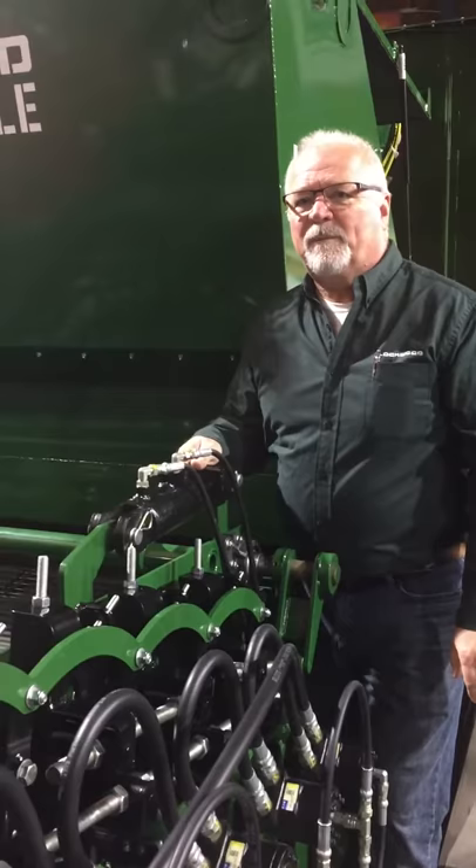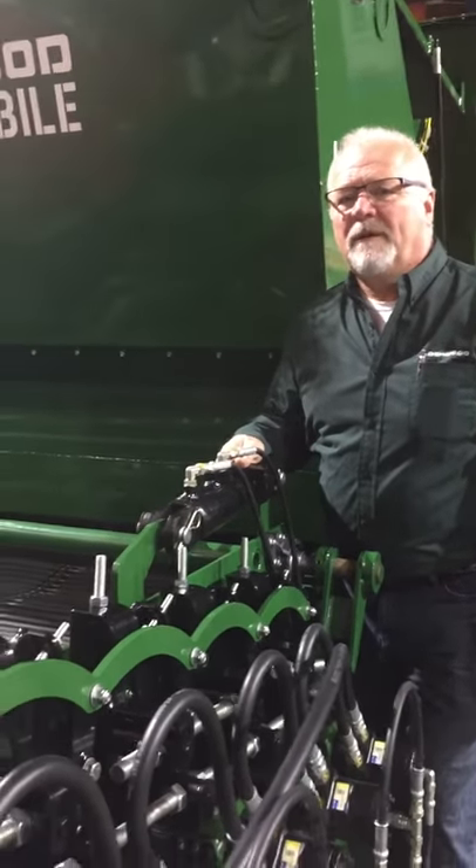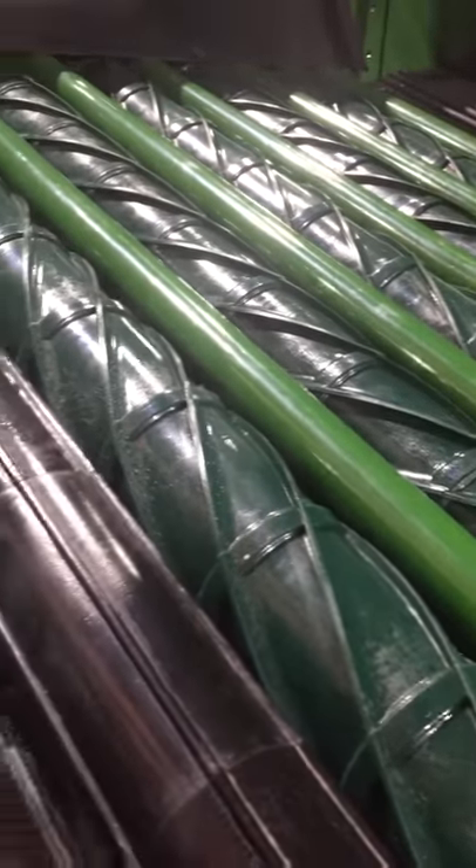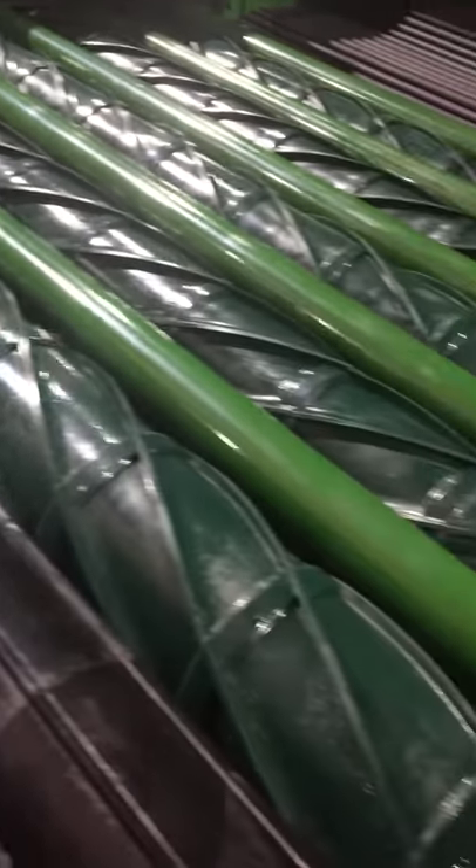I'm standing here next to our Lockwood extreme clean table. It's one of the four tables in our quick change tables in our VAX mobile technology. This is a very universal table.